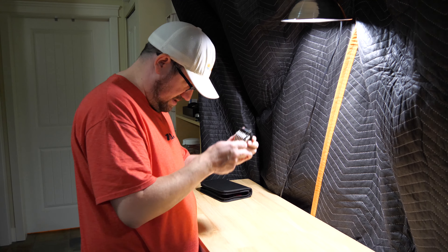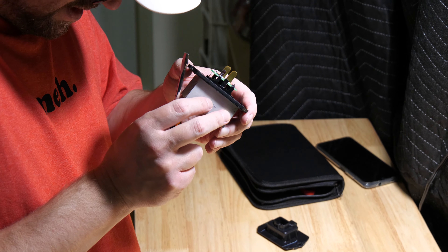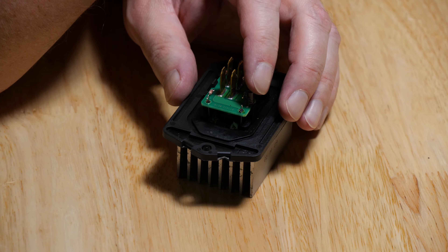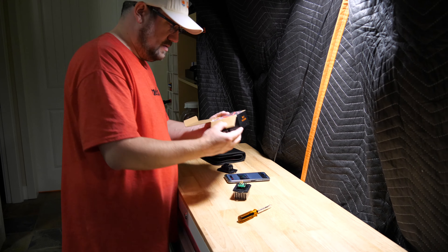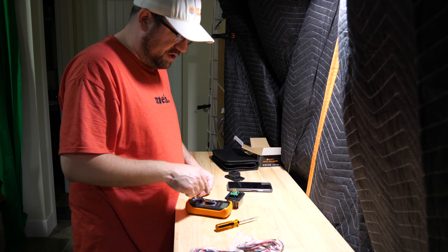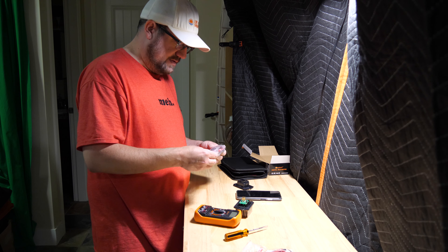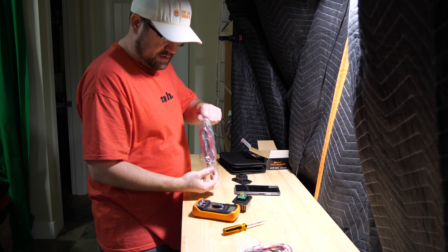I'm gonna play mad scientist to see if that actually will work today. It's different than the drawing I saw for it — I see the four prongs, there's a capacitor up here. This is my multimeter and I'm going to use it to test the resistance in this part, and that's going to tell me if there's a short there or not.